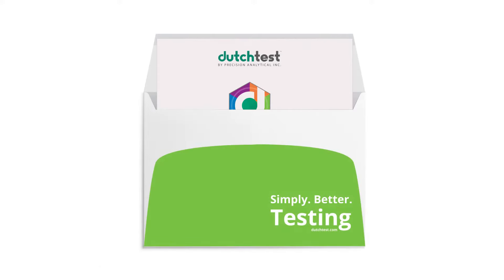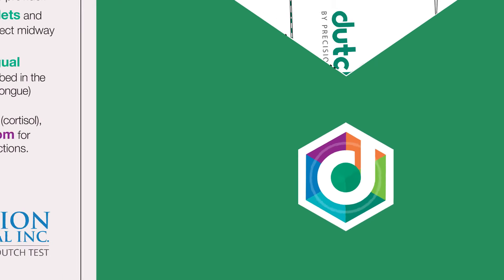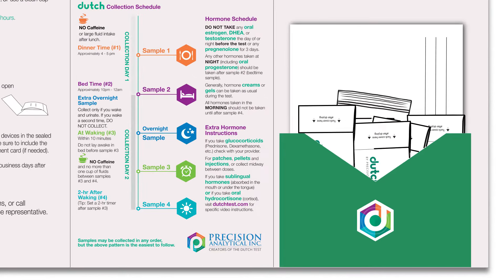Within the envelope you'll find the test kit, and as you open the test kit you'll find on the right a pocket with all the contents of your test kit. You'll find five urine collection devices, a plastic bag to return the specimen in, and a return mailer.